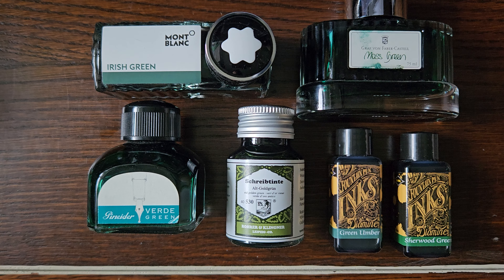Well hello there. Today I thought I'd run through some green inks. Anyone up for that? Now's your chance to go away. Okay then, let's have a little look. So here I have some green inks which I will swatch up and mutter about a little bit and etc. So let's get started shall we?